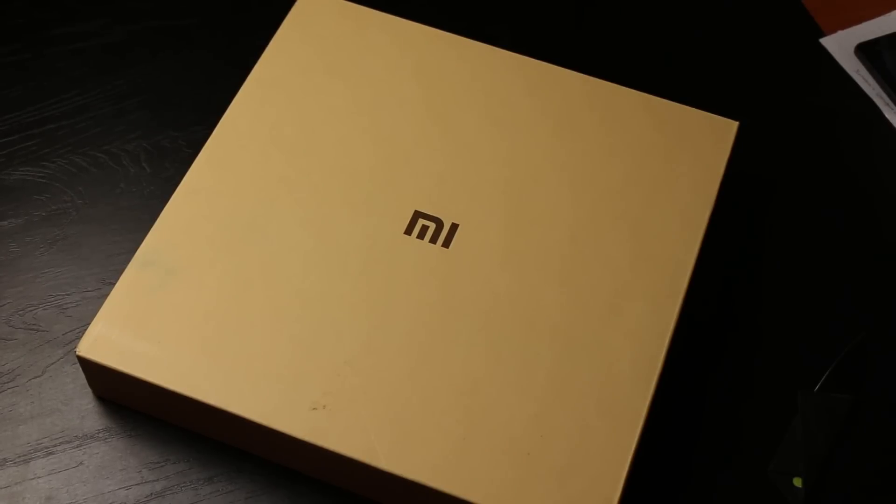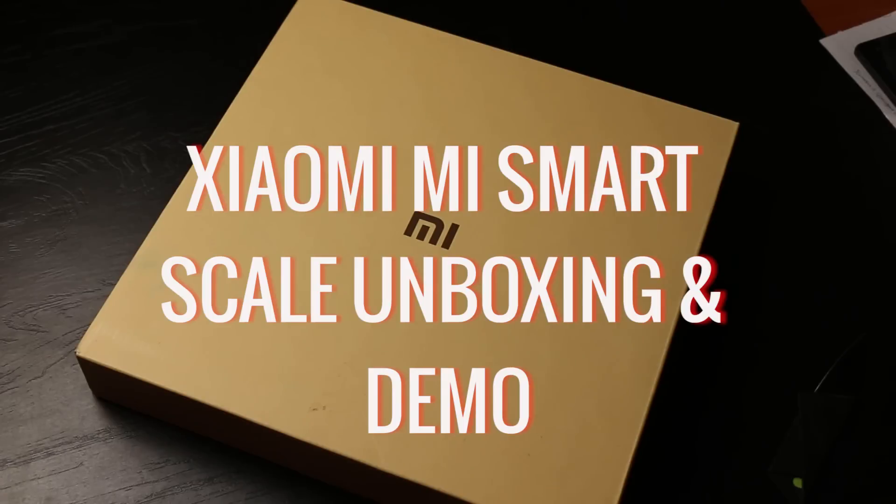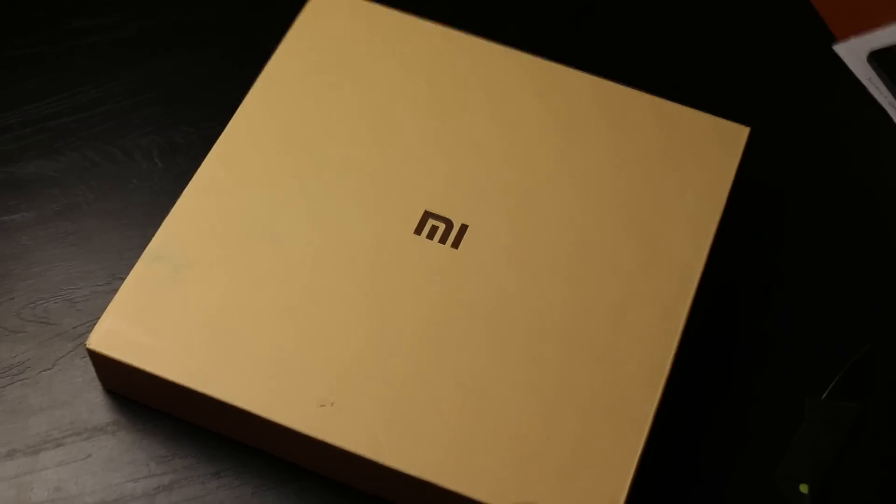Hey, what's up guys — no, you haven't zoomed way too much into your screen. This is another interesting device from Xiaomi: the Mi Smart Weighing Scale. Let's go right ahead and unbox this. This is GK from techpp.com.